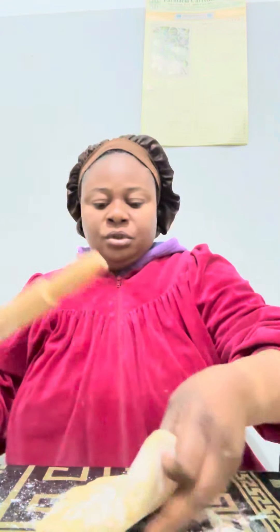What I'm doing is I'm straightening the dough so that I'll be able to put the sauce inside of the dough. So, that is what I'm doing.